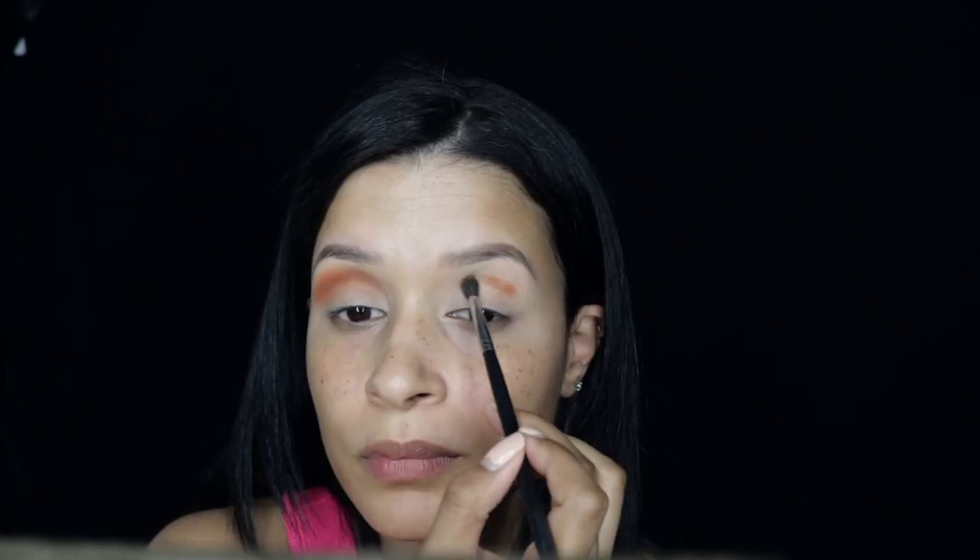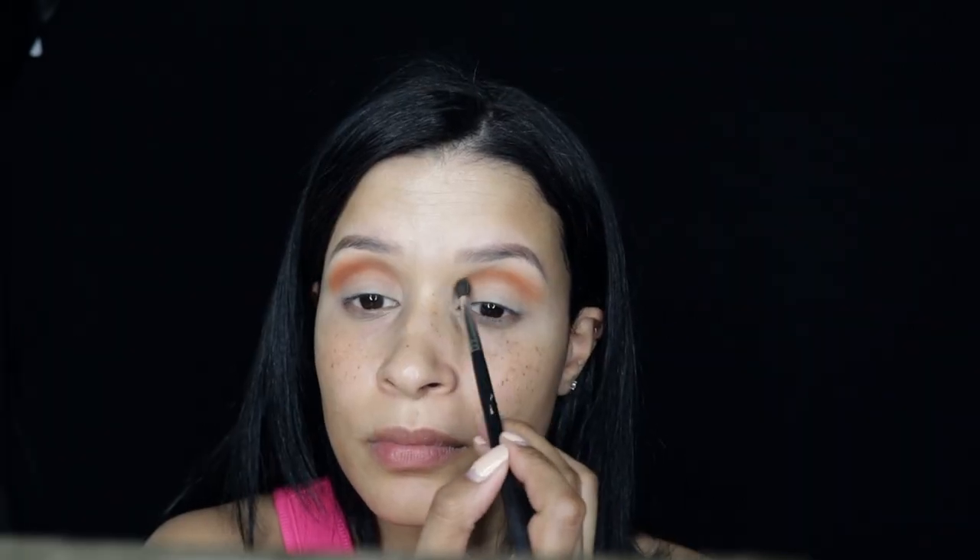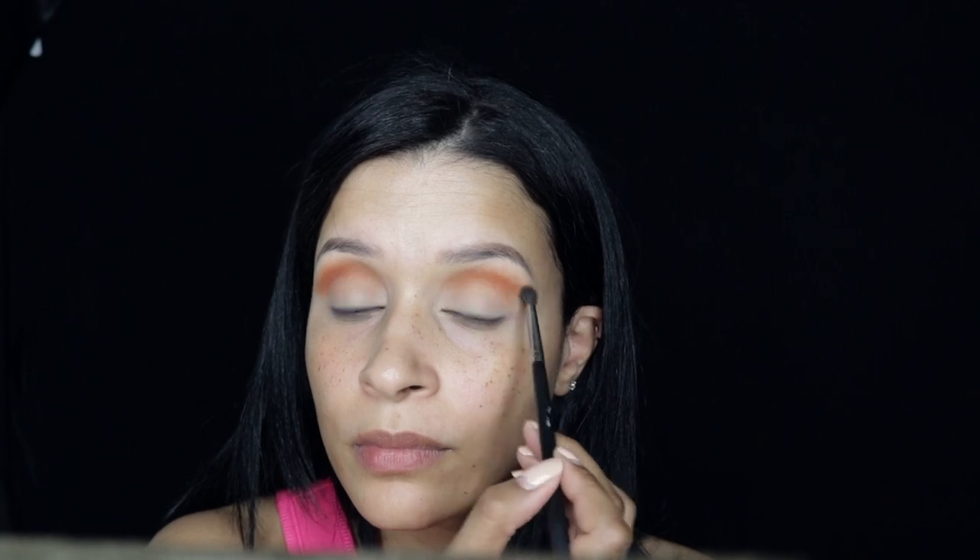I feel that the eyeshadows are super creamy and so easy to blend. What I'm doing is really packing on the colors and blending out the edges as I go along. I found that applying eyeshadow this way has been working a lot better for me — just pack on the shadow and then blend it out, as opposed to applying another shade and blending with that shade.